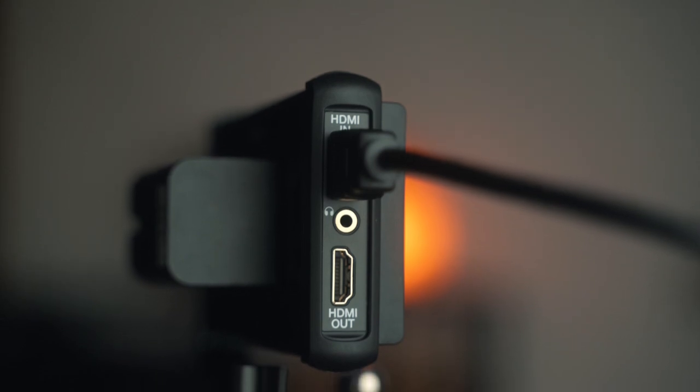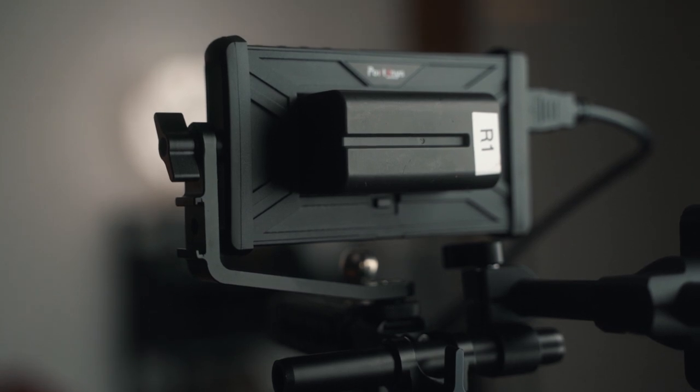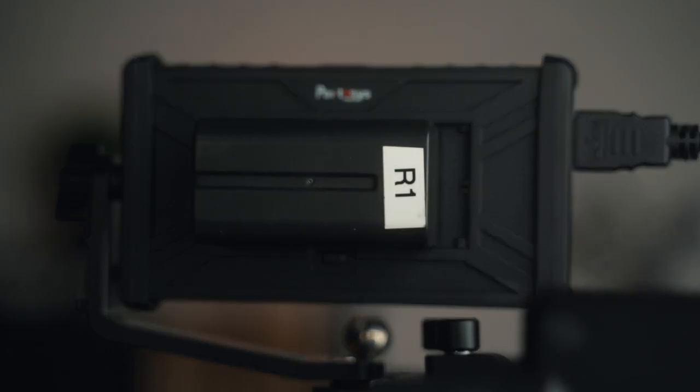It has HDMI in and out, and on the bottom you'll see a USB-C port for loading in your LUTs. You can also power it with a power bank or via DC. It has a quarter inch on the bottom and on the side. You can also power it with Sony NPF batteries, which are very popular, or with Canon LP6 batteries.